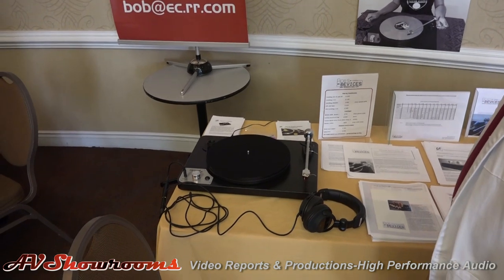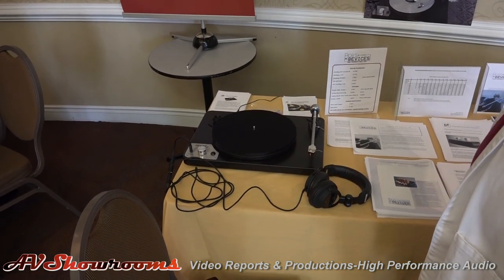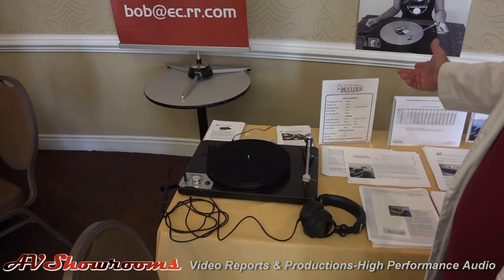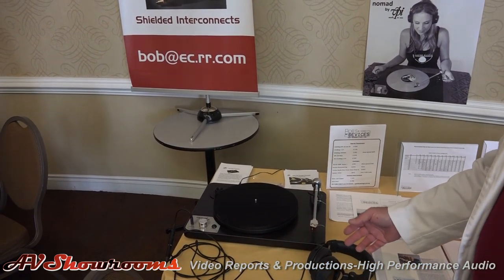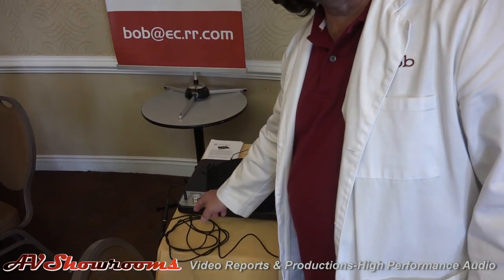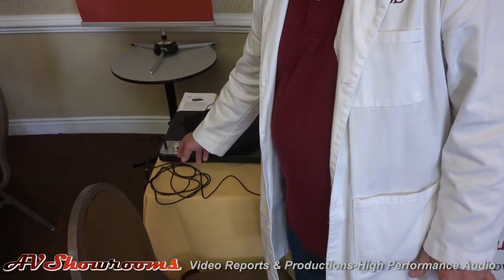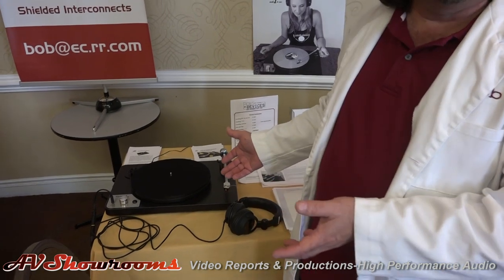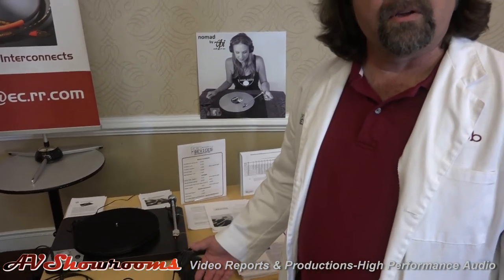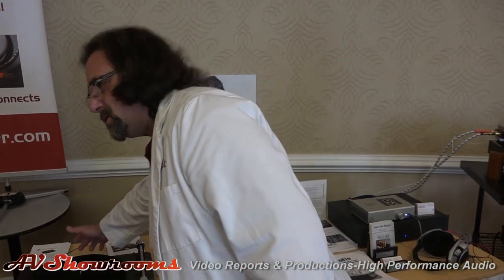We've got the new VPI Nomad turntable — and there's a photo of Harmony Hicks with the Nomad right here. This is a really cool starting point because it has the phono pre-amplifier and the headphone amplifier all built in. So all you need to do is grab this Nomad, grab your record, plug your headphones in, and you're all set. There are also outputs in the back if you decide to play it through your home stereo system — right into your auxiliary or CD inputs.